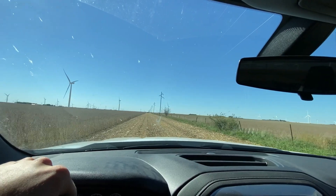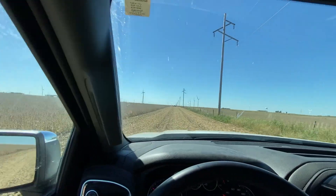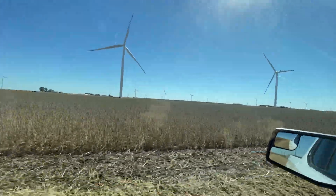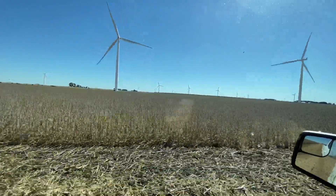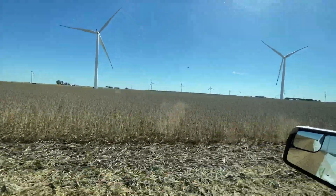Hello everybody, we're out here rolling, gonna try some beans this afternoon. We had about six, seven tenths of rain here the other day. These are probably our farthest along beans — just getting the feel for them. The end rows aren't quite as ready, but we're thinking out in the field we can get a little bit in there. The beans are taking a nice grayish color, finishing out. This is one of our farms we farm around two windmills.